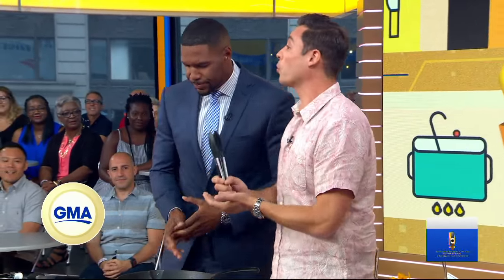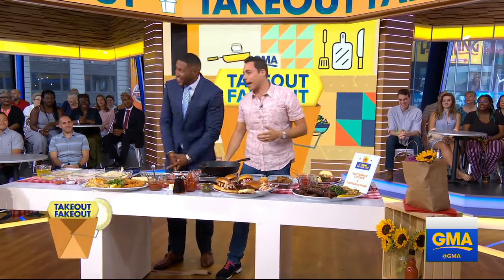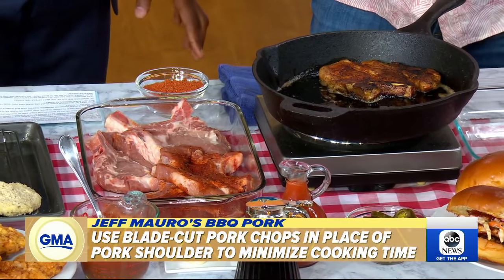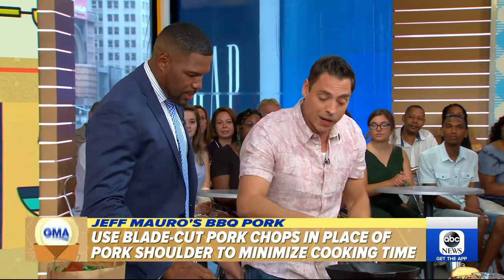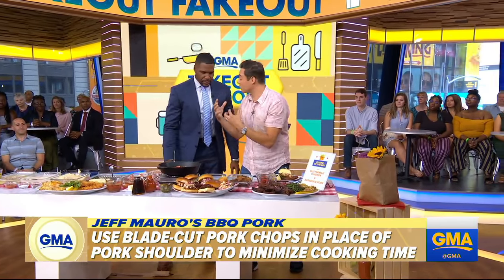All right. Now we're going to do pulled pork — barbecue pork, usually starting with a big shoulder. You've got to smoke it for 14 hours. Who's got that time, Michael? Me and you were both athletes, right? Well, by athlete I mean I did high school theater. So what we do is use blade pork chops — ask your butcher for them. It's like a smaller version of a pork shoulder, a lot of fat. We're going to rub it and put it into a pan where we've rendered some bacon fat. We're going to sear it up, crisp it up — that bacon fat is going to give us the smoky element.